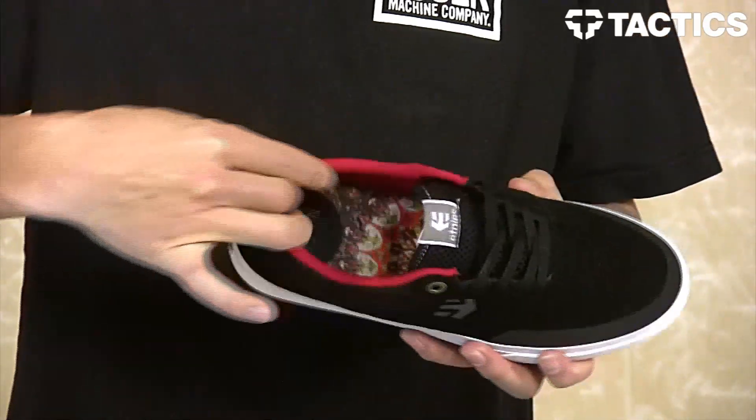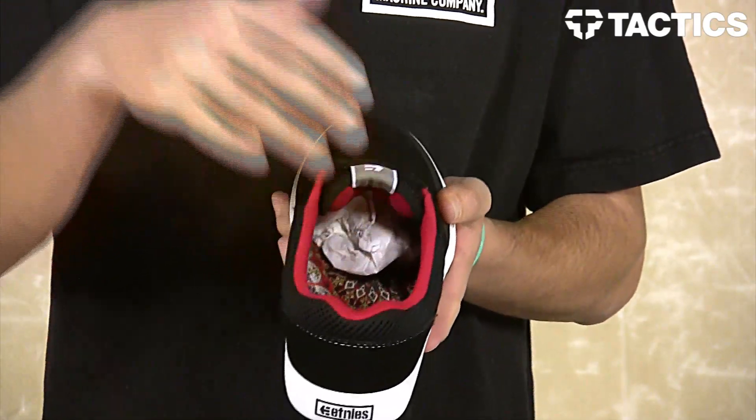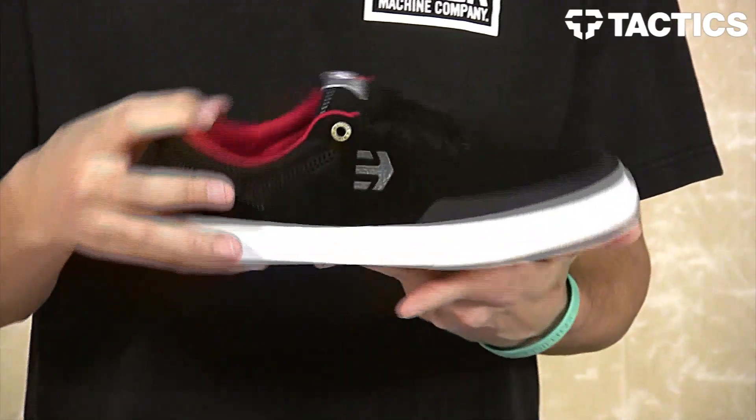You do have a padded collar as well as a padded mesh tongue — great for breathability in and out of the shoe.